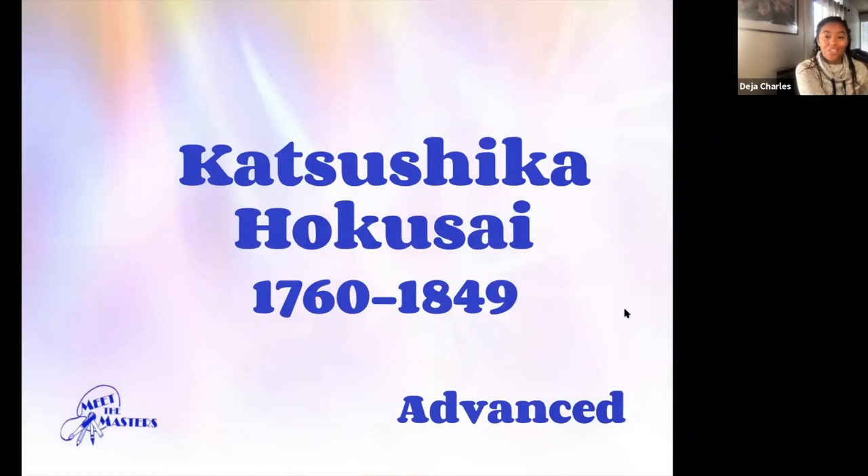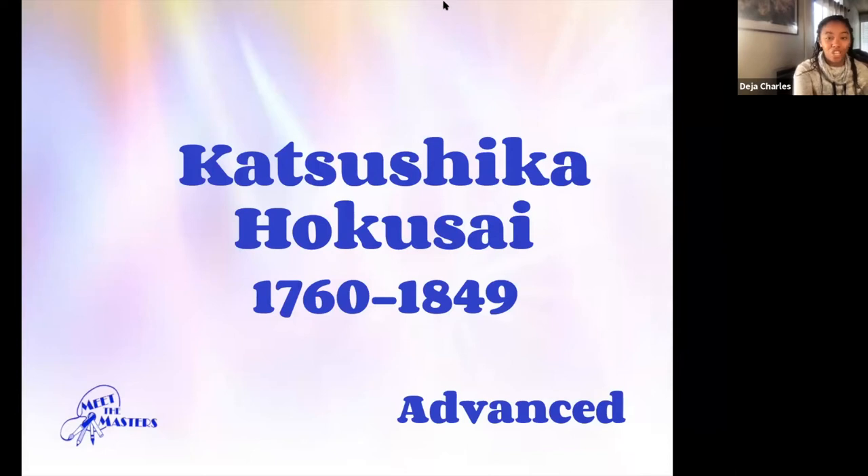Hokusai was 89 years old when he died. He was actually painting until his very last breath. On his gravestone it says 'old man crazy about art.' So let's get to know Hokusai and the Asian brushstroke technique a little bit better by creating our own paintings just like Hokusai.